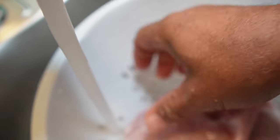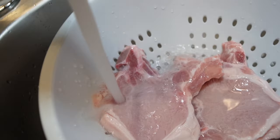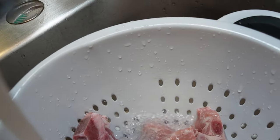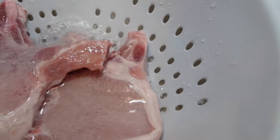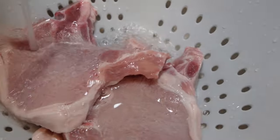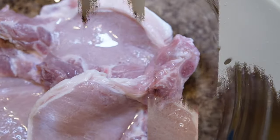I'll just wash them off real good in cold water. Give me a minute and I'm going to transfer them over to a bowl. Let me make preparation so I can get them in a bowl. Okay guys, now I'm going to season them up.